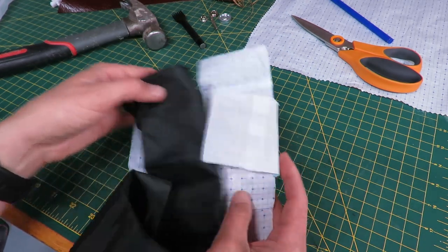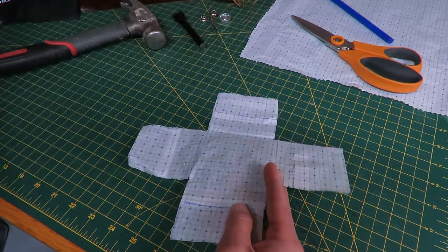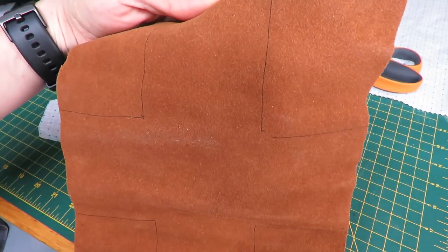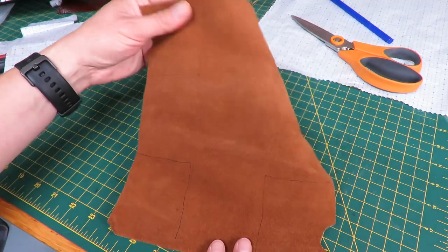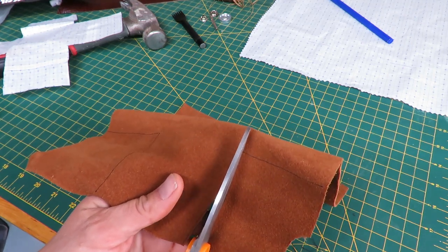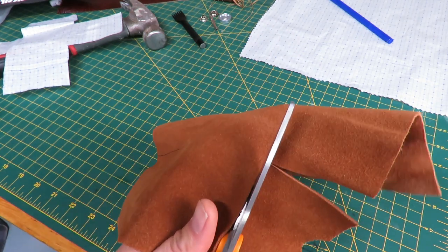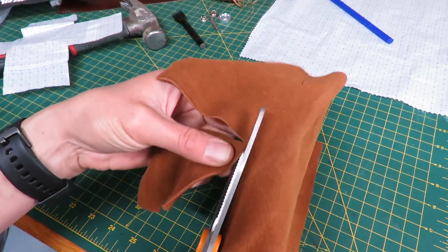First, trace out the pattern from your tracing paper and then trace that out onto the leather. I've picked out this leather right here and I've already traced it out. This will be a really quick project. This is a deer leather — I've got elk here at home as well, which is a bit stronger. I've got some cowhide too. This deer leather is really nice to work with and easy to stitch. Elk hide is obviously pretty tough to sew through.